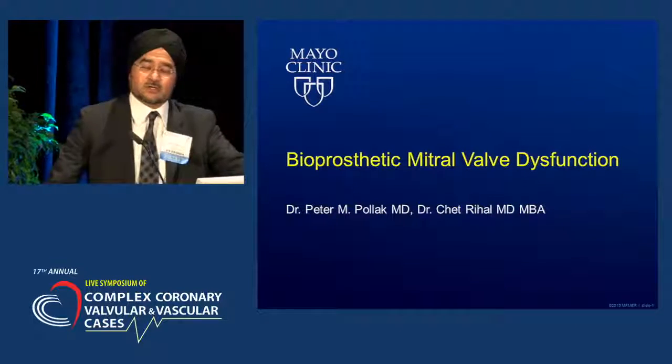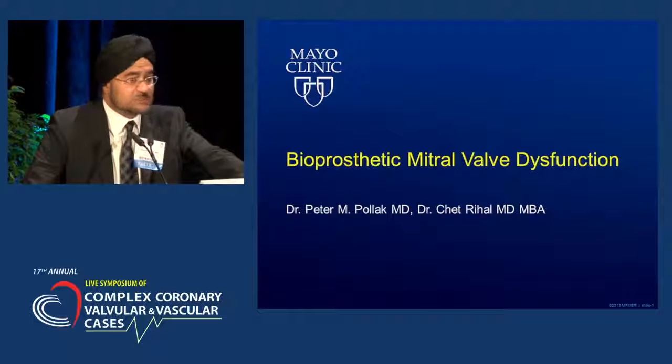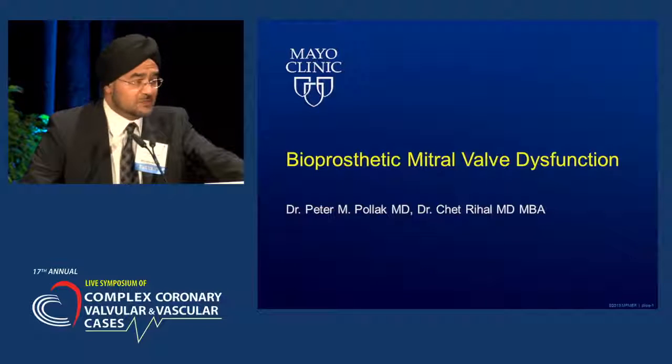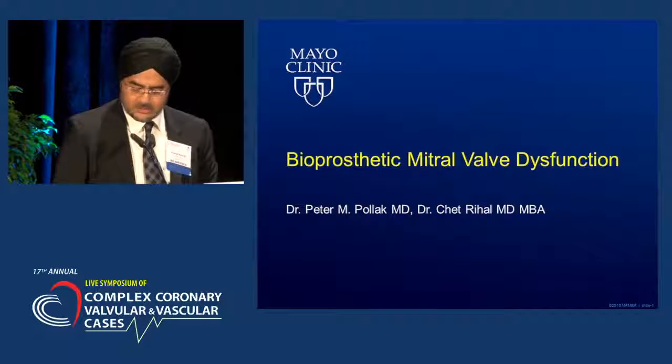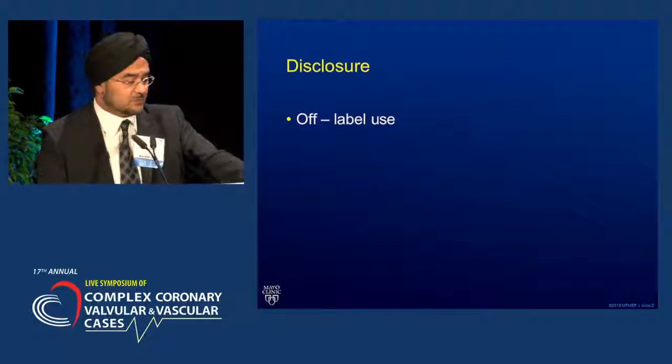I'm going to switch gears a little bit. First of all, congratulations to all the operators for just outstanding results — very, very challenging cases. Tomorrow is the structural day, and Dr. Sharma wanted me to give a bit of a segue into structural intervention. So I'm going to present a case of bioprosthetic mitral valve dysfunction that we worked on a little while ago.